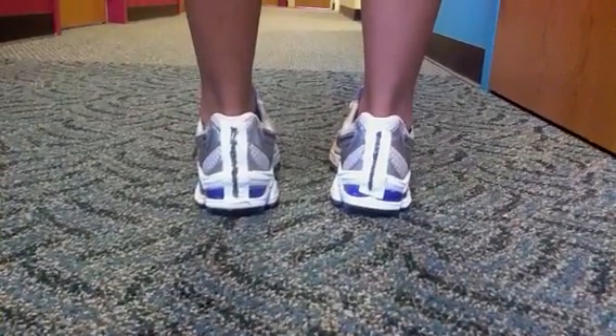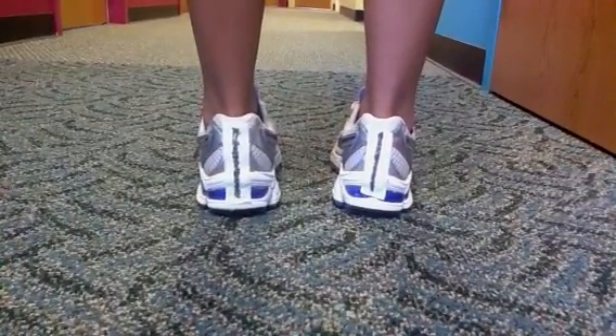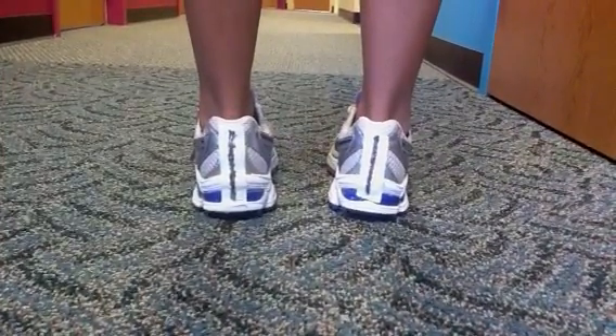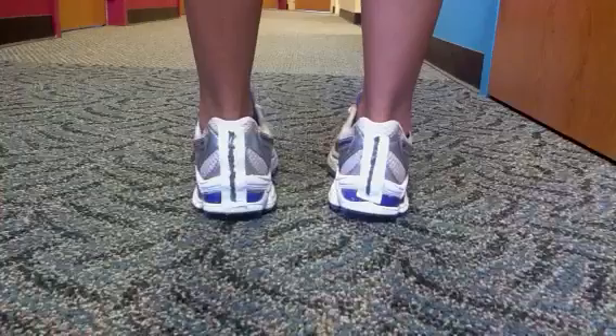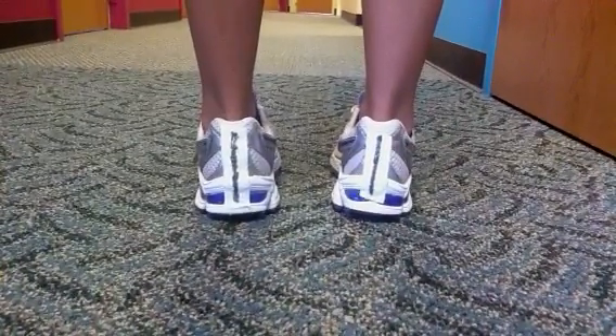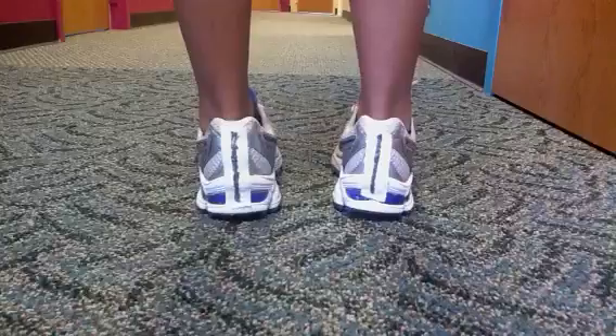Tiffany's kind enough to allow me to film her walking. You'll see as she walks that she strikes the ground inverted and then inverts further, which is what we call lateral instability. So Tiffany, if you could walk for us.